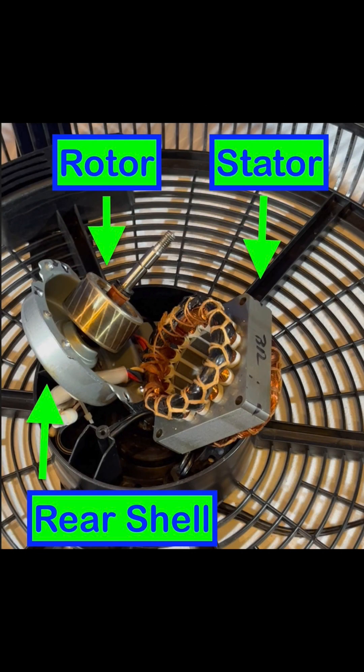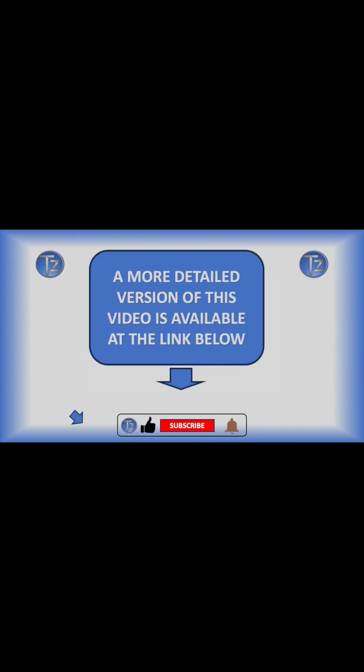For reference, this is a picture of the rotor at rest in the rear shell with the stator. A more detailed version of this video is available at the link below. Thanks for watching.